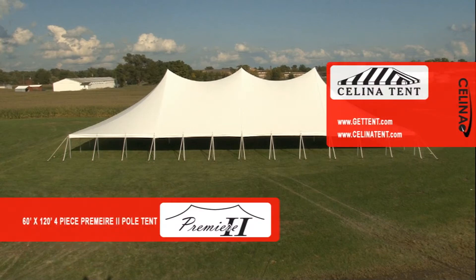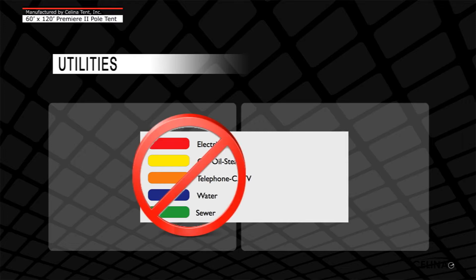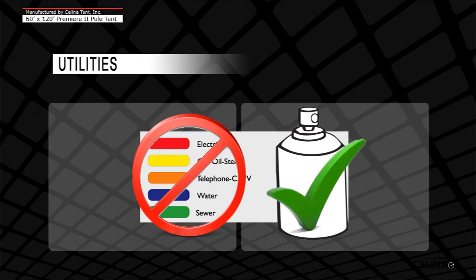Welcome to the 60 by 120 Premier 2 High Peak Pole Tent installation video by Celina. Prior to installation, call a local utility locating service and have all utilities located and marked. This chart shows industry standard colors for marking utilities. A tent installer should never use these colors for marking. Always use white paint for tent squaring and layout. Arrange the tent to avoid all utilities at the installation site.